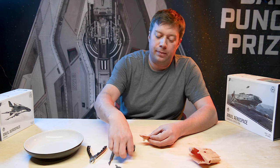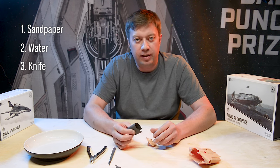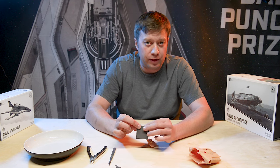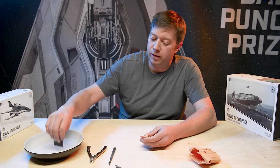We're going to use the sandpaper provided in the kit and a bowl of water. You can dry sand with this sandpaper, which is a wet or dry sandpaper, but you will get a lot more longevity out of it if you use it wet. This will be enough to do the whole model if we use it wet because we can keep washing it out.